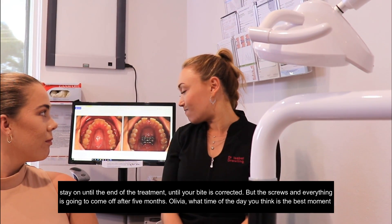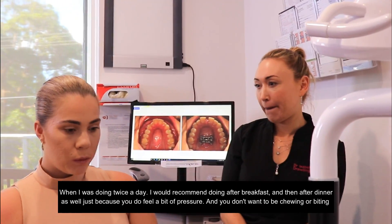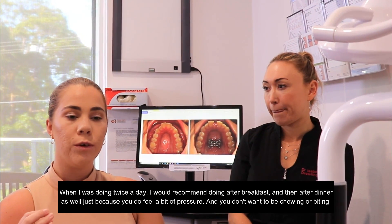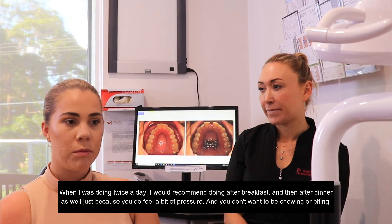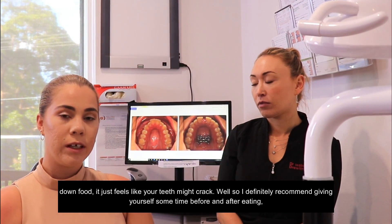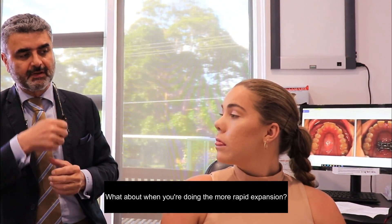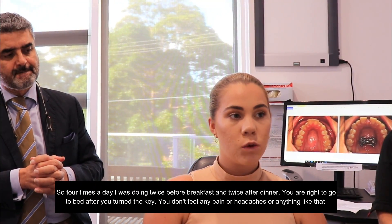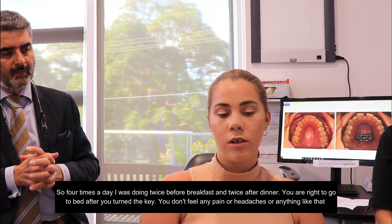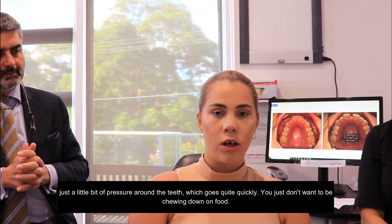Olivia, what time of the day do you think is the best moment to do the expansion? When I was doing twice a day, I would recommend doing it after breakfast and then after dinner, because you do feel a bit of pressure and you don't want to be chewing or biting down on food — it just feels like your tooth is going to crack or come out. I definitely recommend giving yourself some time before and after eating. And for the more rapid expansion — four times a day — I was doing twice before breakfast and twice after dinner. You're fine to go to bed after you've turned the key; it's just a little bit of pressure around the teeth which goes quite quickly.